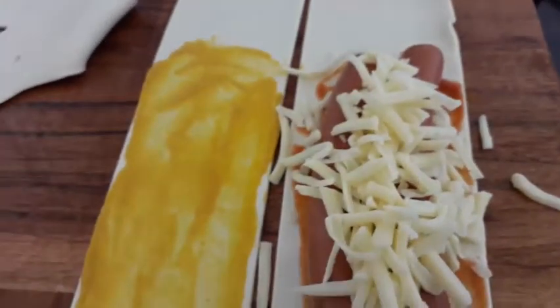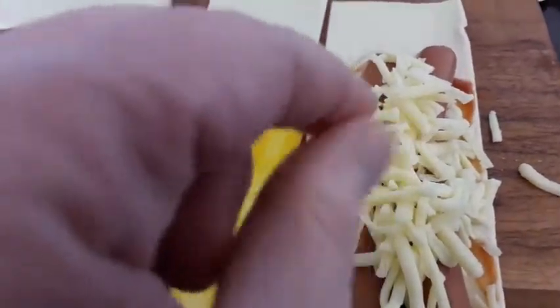Got some jumbo hot dogs, and just put them on top of this one here, and then sprinkled the cheese over the top.